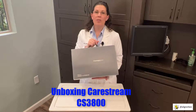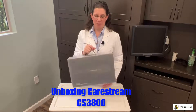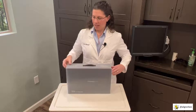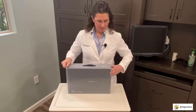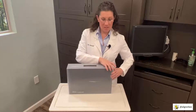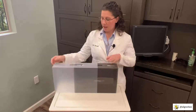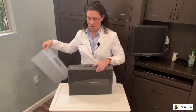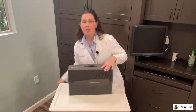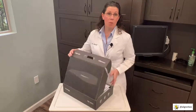Let's go ahead and open our new CareStream CS3800 and see everything that's included with the intraoral scanner. I want to make sure I take everything out of the box carefully, because I always like to save the boxes that my intraoral scanners come in so I can use them for storage or if I have a mobile office.